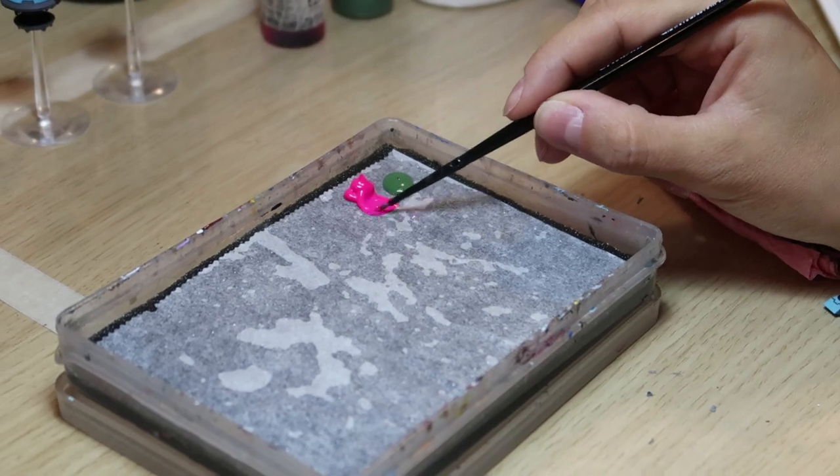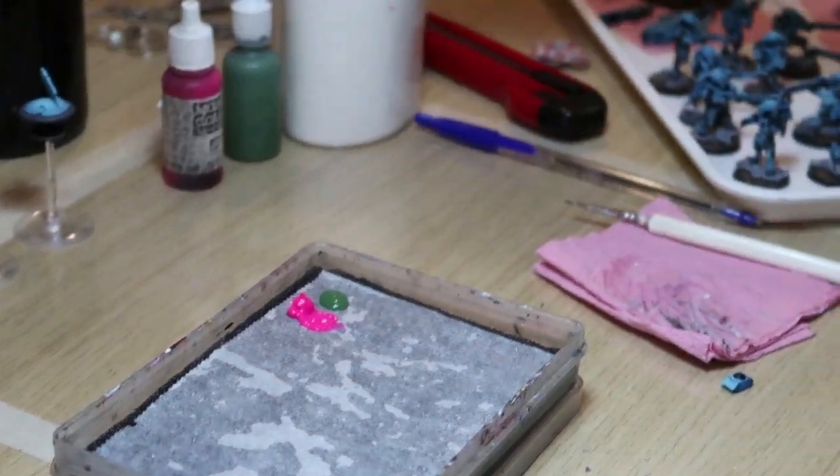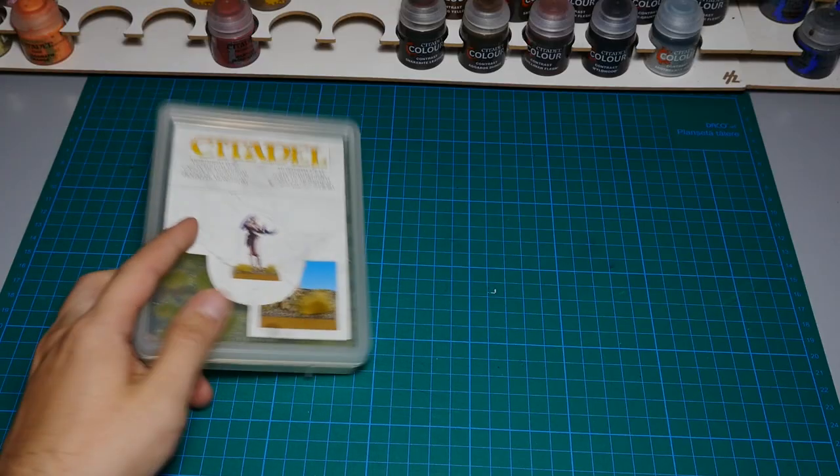The wet palette is way better because it keeps the paint wet for longer, which saves you paint and money. It also saves you time because you don't need to reload paint over and over. When you're creating unique shades and mixing colors, they remain wet and ready to use for hours at a time. Let me show you how to do this with simple household items.